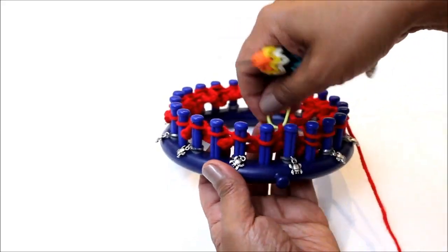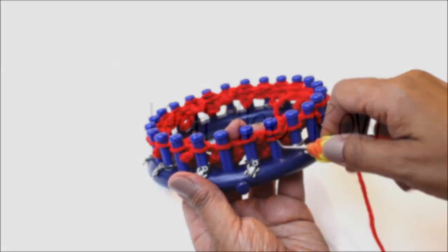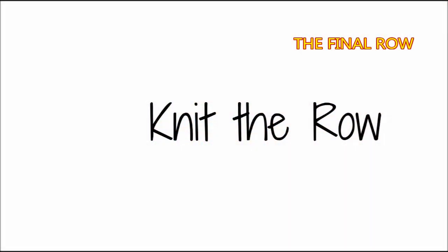When you're done with row six, we're going into our final row and all you have to do is knit the row.